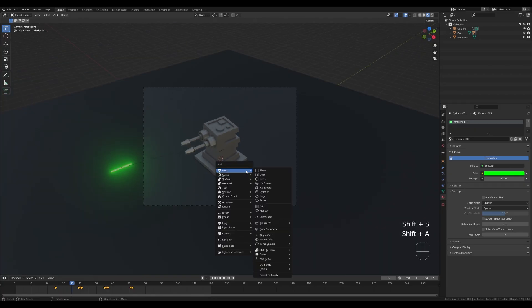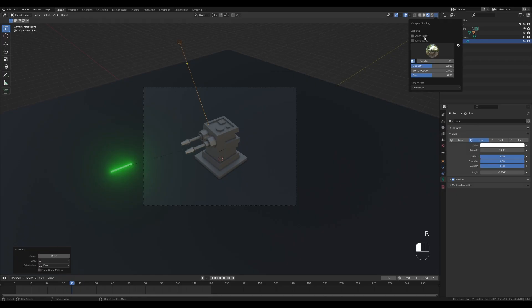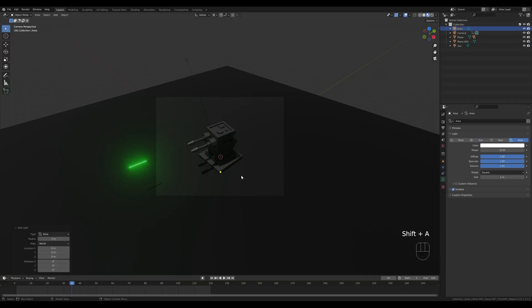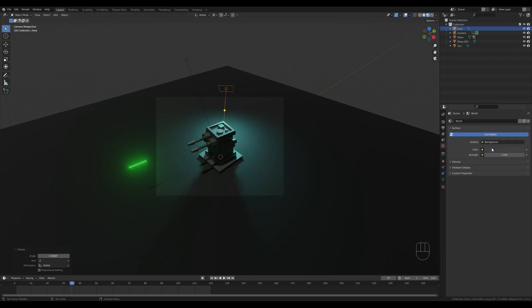Go back to the camera view, reset the cursor, and add a Sun light. Bring it up and tilt it slightly — hold period and switch to the 3D Cursor pivot, then rotate it a tiny bit. Enable Scene Lights and Scene World. Add another light — this time an Area light. Bring it up, press R X minus 45 degrees, rotate it along Z, and bring it down. Set the strength to around 500 for a nice backlight with an interesting color.